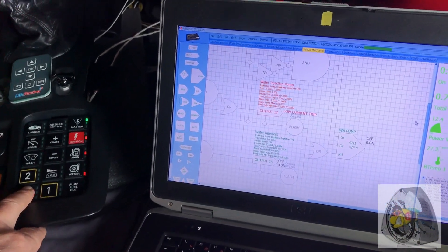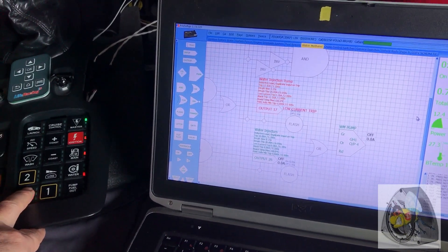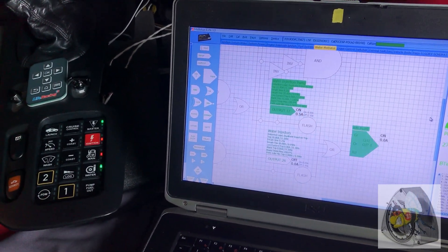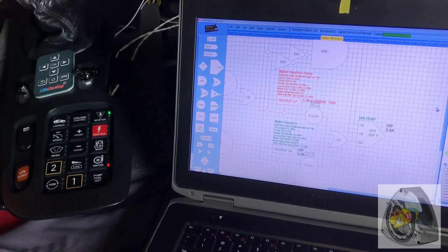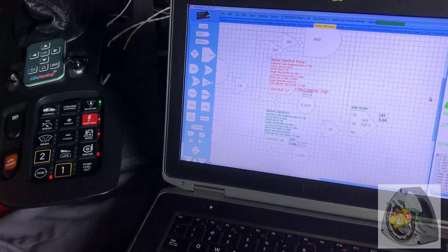We can try to reset it — and it trips again. It works.